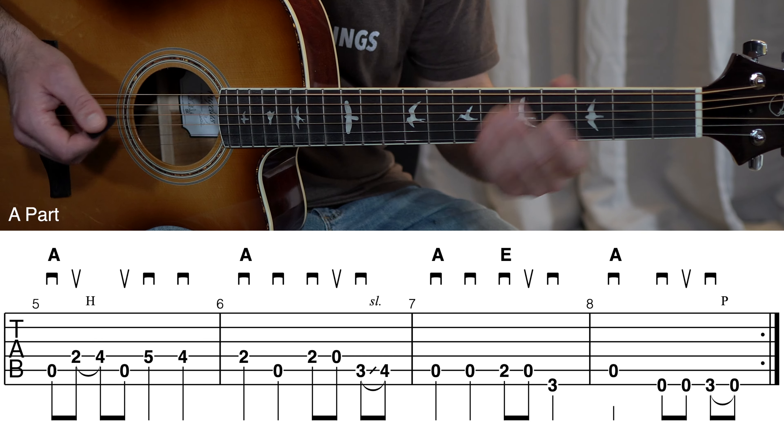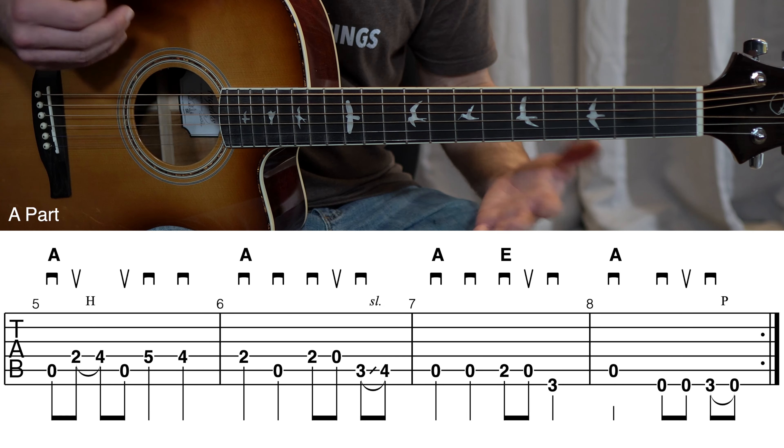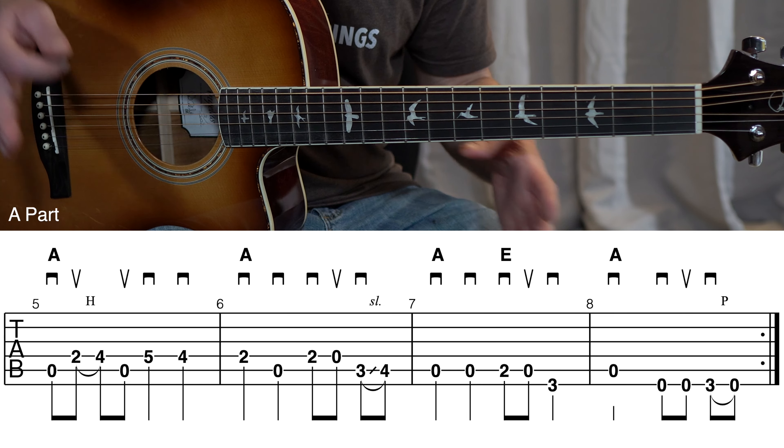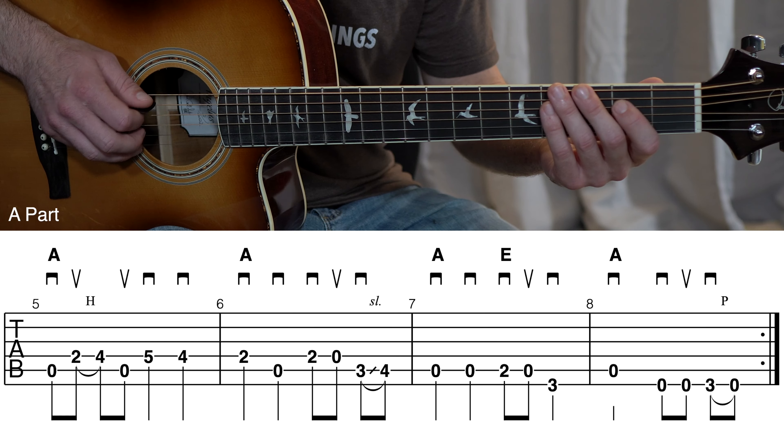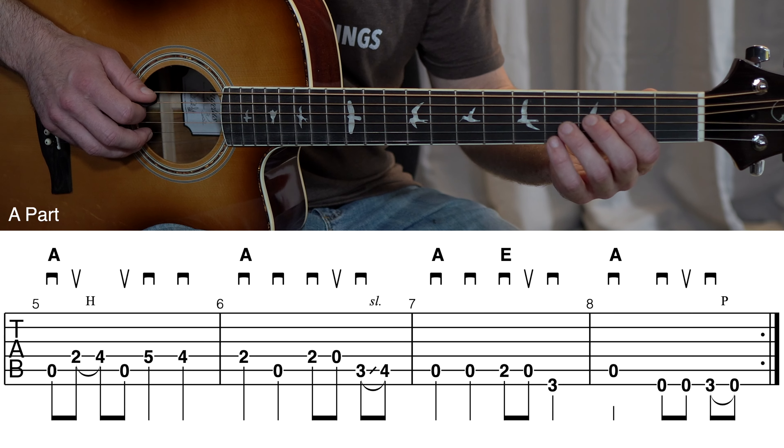One thing you may have already noticed: measures five and six are the exact same thing that we played in measures one and two. So you already know this — we're basically repeating the same idea in measures five and six.